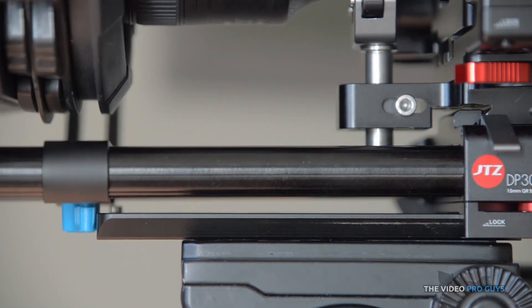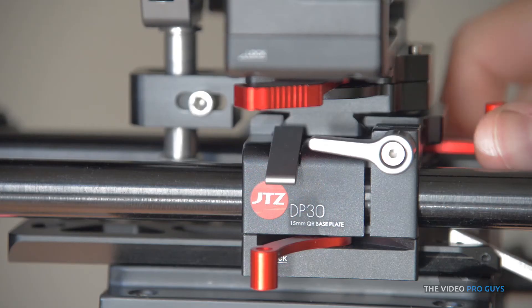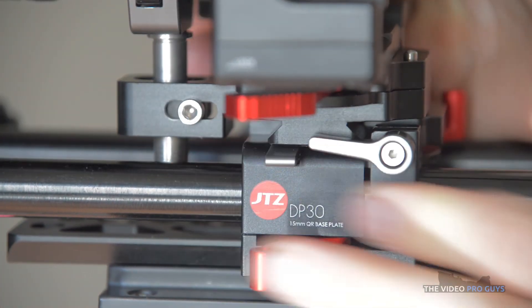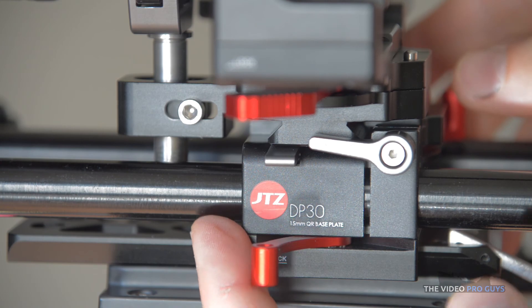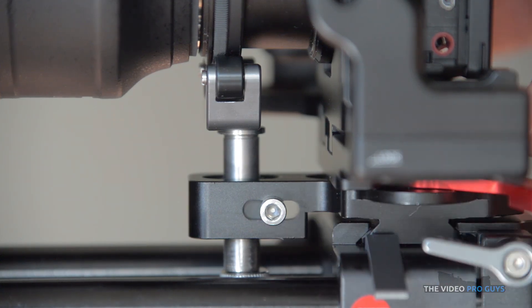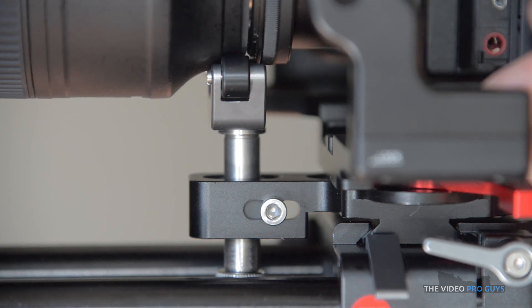Another thing is that if you are using the lens support, depending on your lens you may not be able to detach the cage from the rod base plate as the rod is in the way, so I just ended up removing it. And finally, with the lens support you may also not be able to detach your camera from the cage — with my Nikkor 85mm I would hit the support and couldn't get it out.